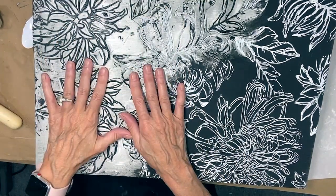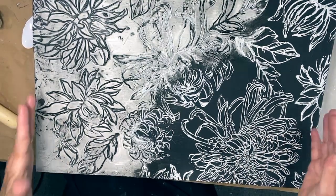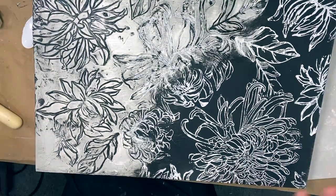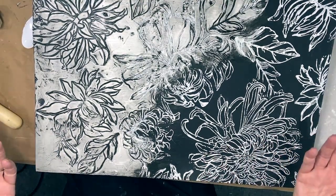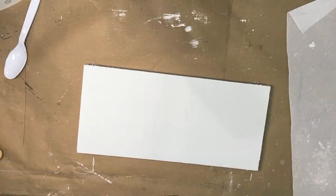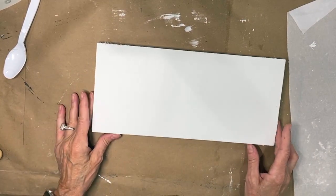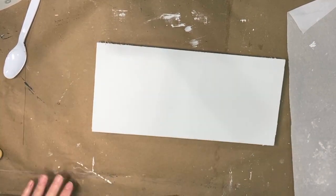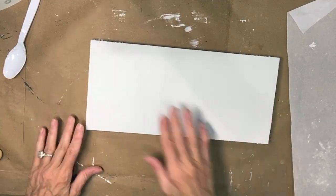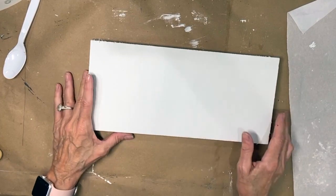I'm going to show you this part on a scrap piece of wood, and then I have a smaller piece at the intermediate step so you can see the whole process and we don't run out of time. I'm just starting with a small piece of board here, and I'm going to show you how I did the left side of that board.